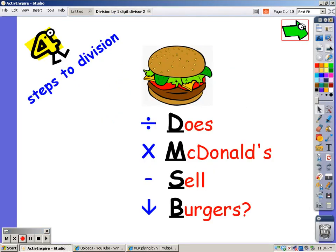When you divide, there are four steps. You can remember these four steps by remembering: Does McDonald's Sell Burgers? That stands for divide, multiply, subtract, and bring down.